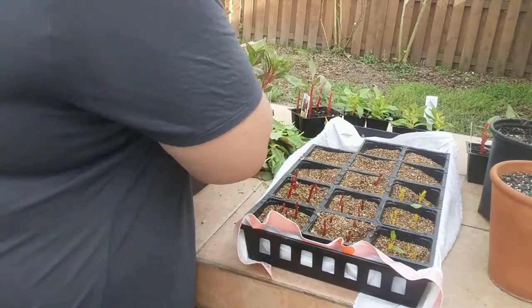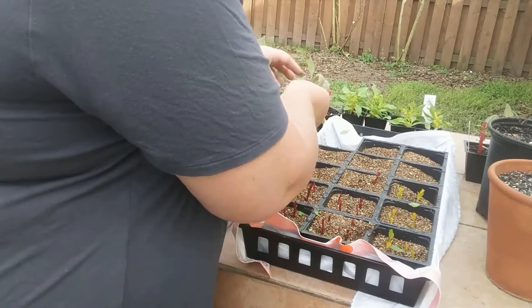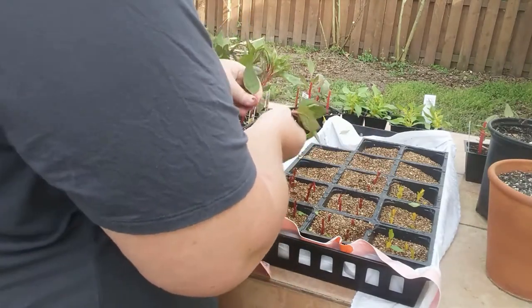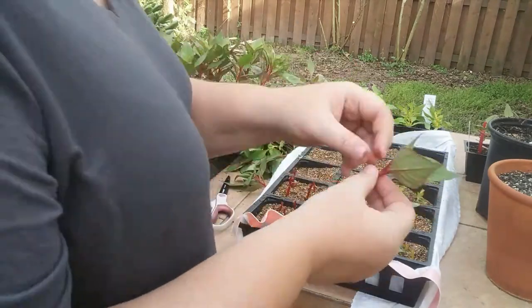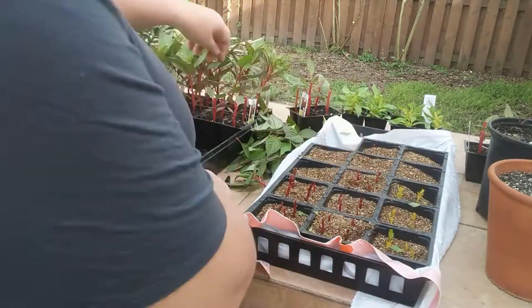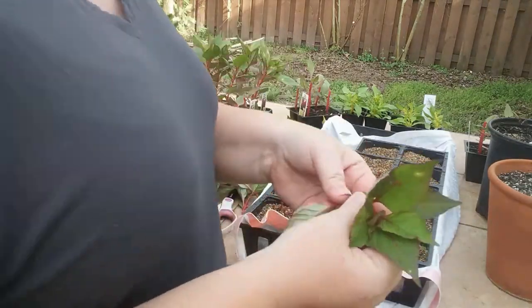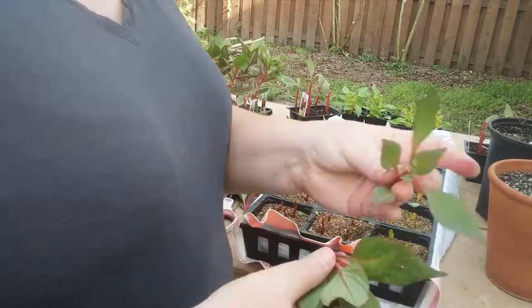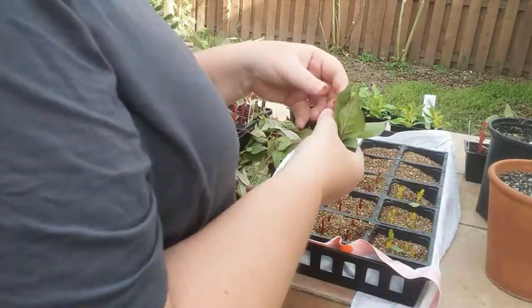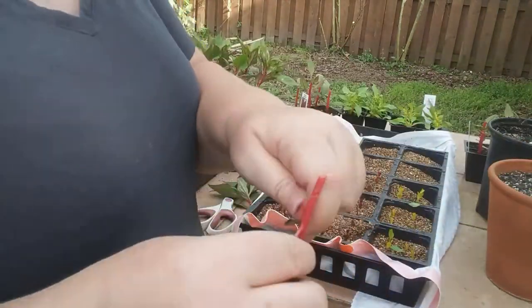Now, the reason why all the leaves come off is because the leaves are set up to have water exit — to transpire out of those leaves — and that will dry the cutting out before it has a chance to root in. So even though the leaves would hold some energy, they're going to be more of a detriment by transpiring all of that moisture out than any advantage from the extra energy stored in them.